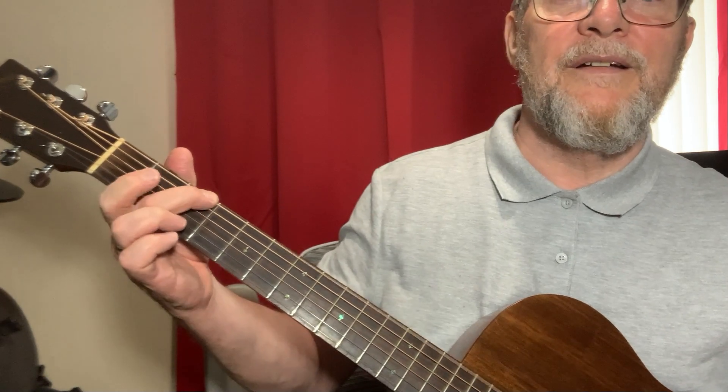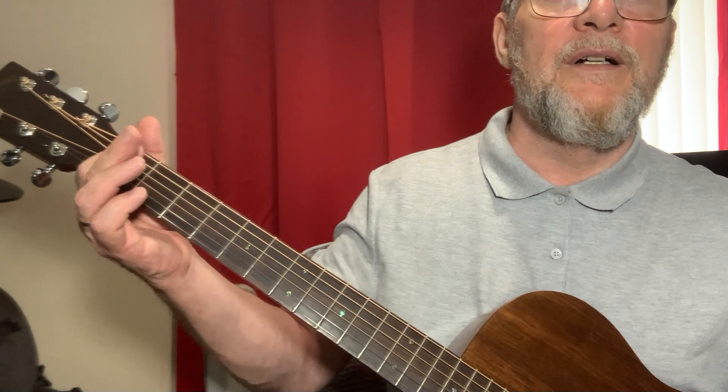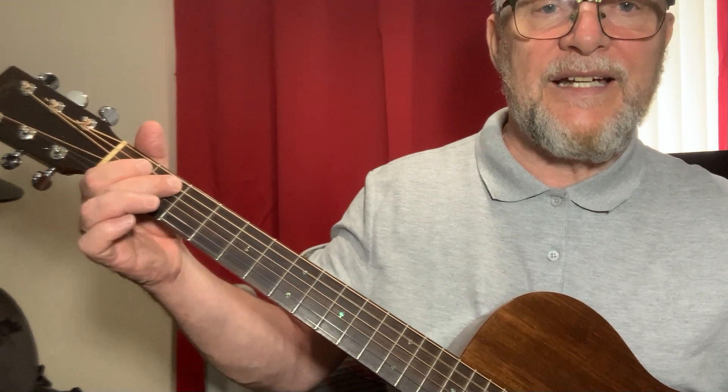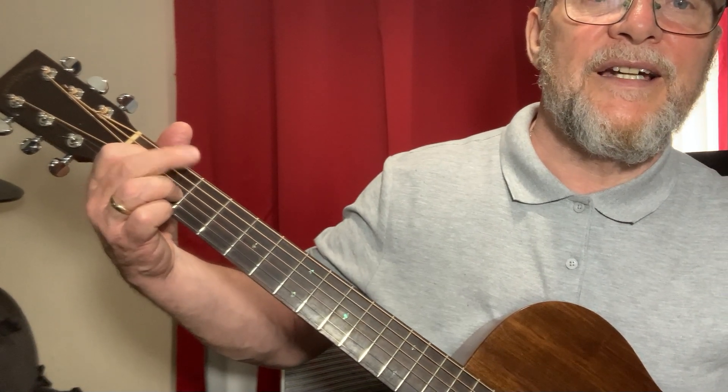Walk up here: third fret of the bass E, open, first fret of the A, second fret of the A. I'm going to alternate the second finger on the A and E strings.